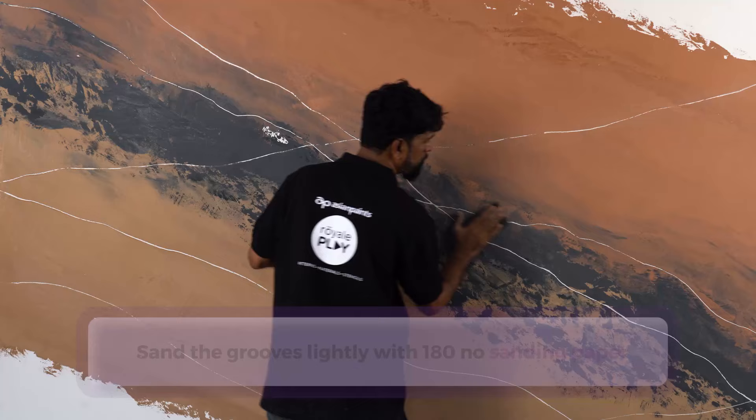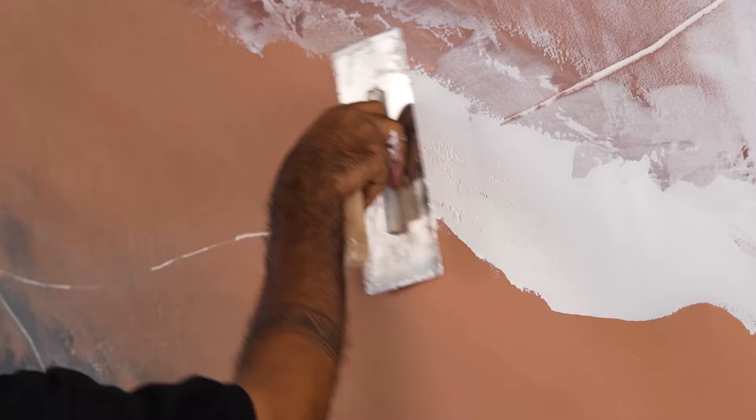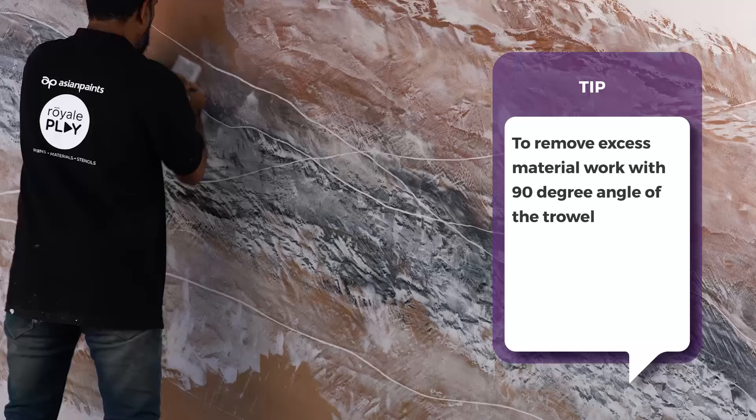We will fill the freshly made grooves with untinted Marmorino. Pick sufficient material on the trowel and apply in small quantity on the wall, then remove excess material with the trowel as shown in the video. Ensure that the material is deposited inside the grooves. Tip: to remove excess material, work with a 90-degree angle of the trowel.